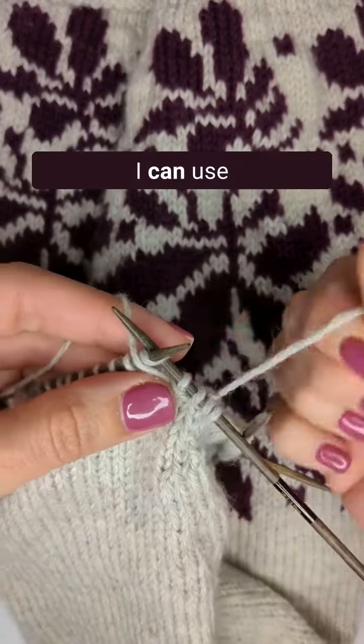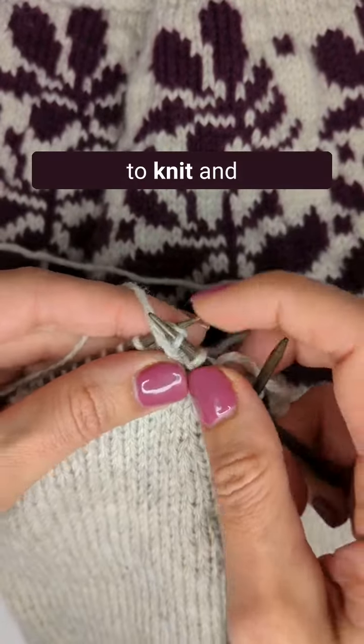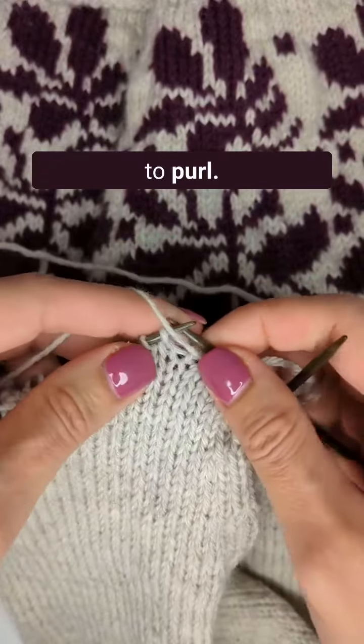I can use the English style to knit and the continental style to purl.